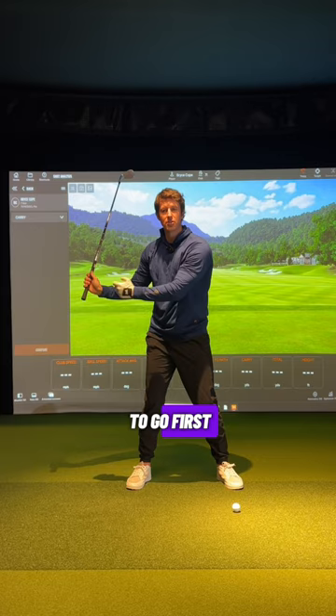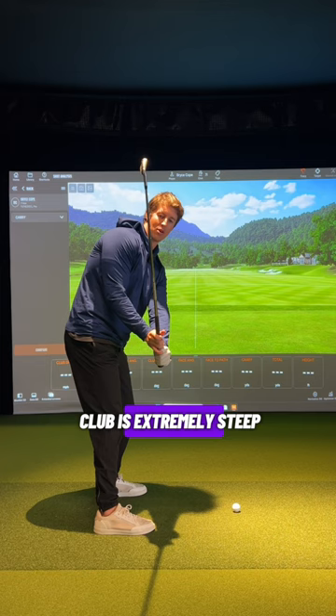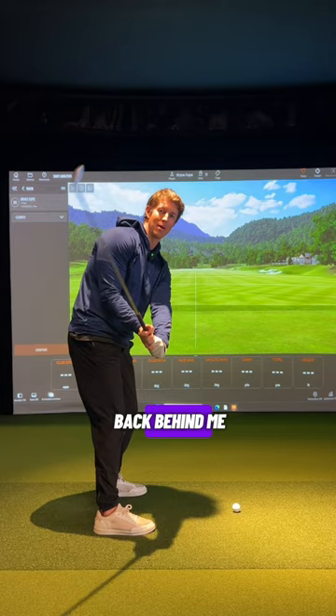So if I get up to the top of the swing and I pull down with the hands and I narrow this angle, and now we keep this position and I turn, you can see that club is extremely steep. That club is very vertical, very over the top of my forearm rather than laying down back behind me where we would like to see that club as it starts to shallow on the way down.